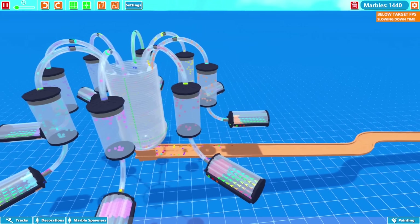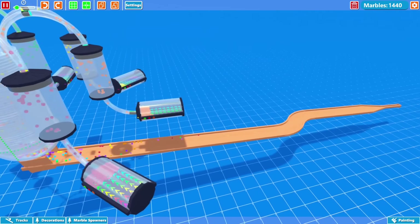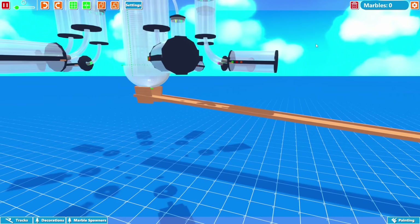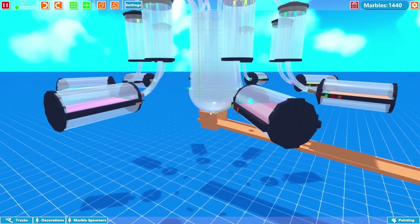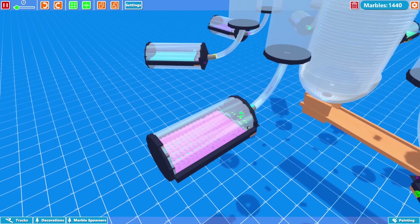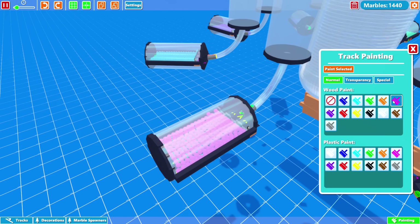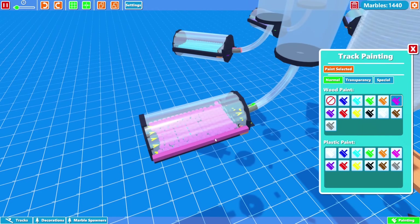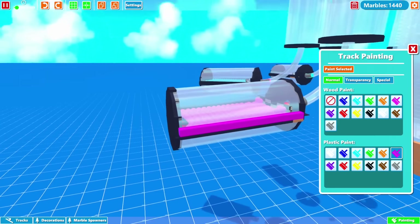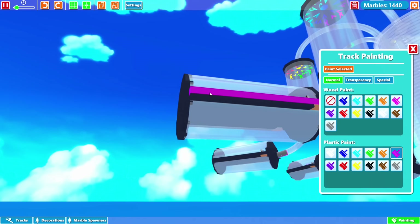What's up everyone, Dapper here. We're back playing some more Marble World. Today we're going to be continuing the science experiment that we started a few episodes ago, so if you haven't seen that definitely go check it out. I want to make a few changes — I never ended up coloring this, so I think I want to go back and give it some more color. A lot of you suggested that you wanted it to be colored.